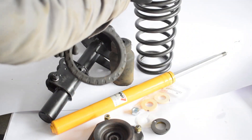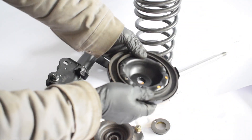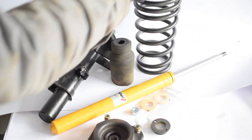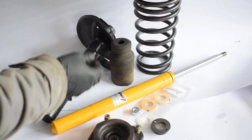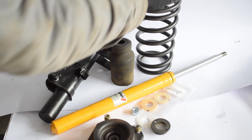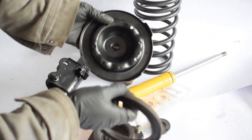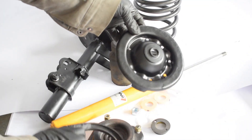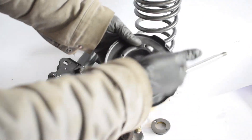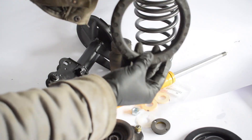Next up we have the upper spring seat, which goes on top of the spring, and the little rubber insulator that sits right here. It absorbs noise, vibration, and harshness that would otherwise occur if the seat and spring made direct contact. There was pretty much nothing to replace here, so I powder coated the upper spring seat and got some new rubber insulators.